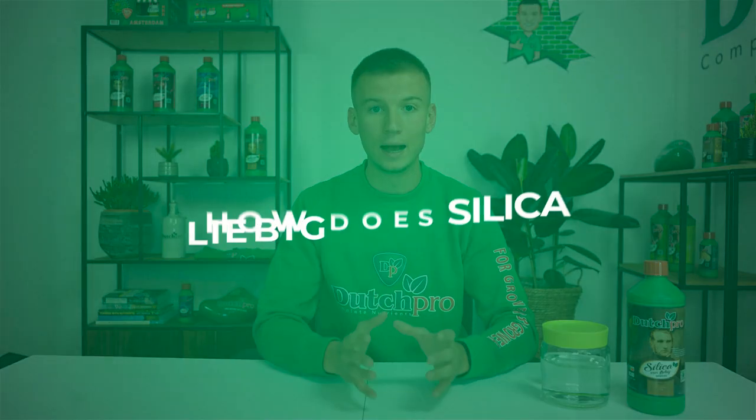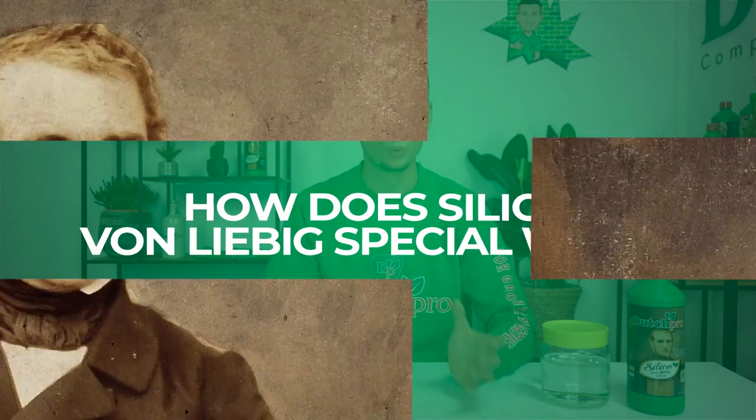Hi, this is Rico from DutchPro and in this video I'm going to answer the question: How does Silica von Leibig Special work?